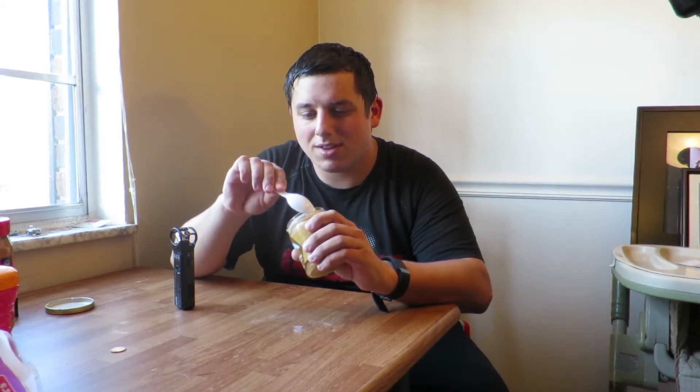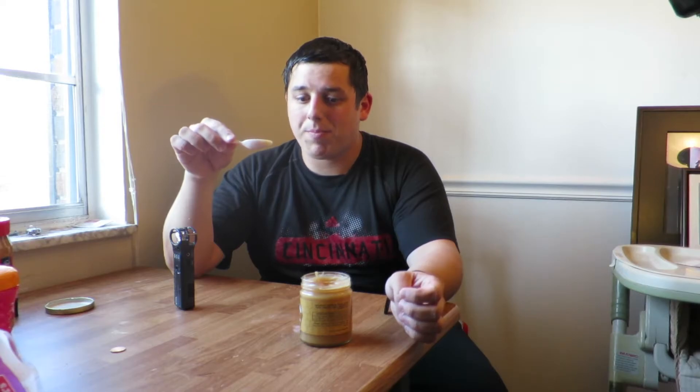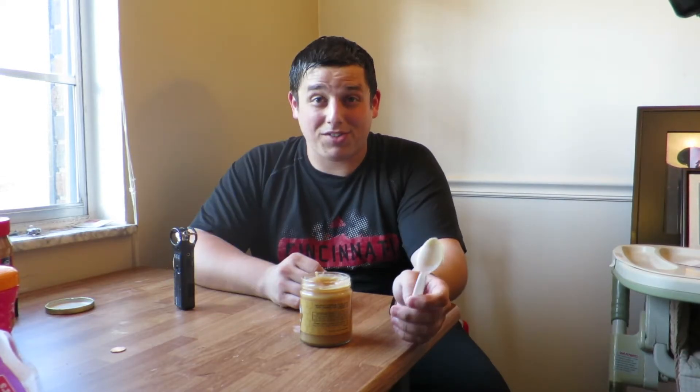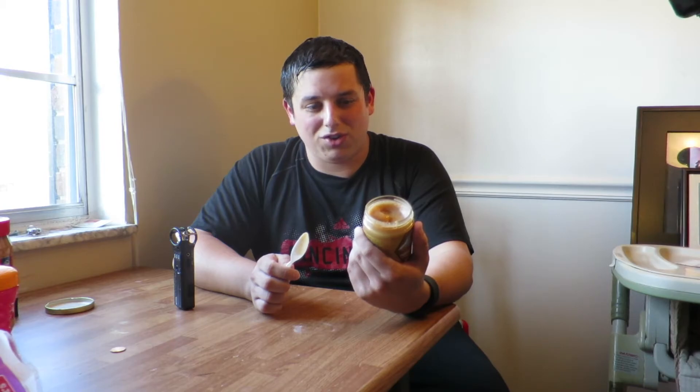Not sure what to make of it. So it's gooey. It smells like peanut butter and honey. Yeah, that's really good. It's extremely rich. Definitely not meant to be eaten like this. You can't sit there and eat it out of the jar, that's for sure.